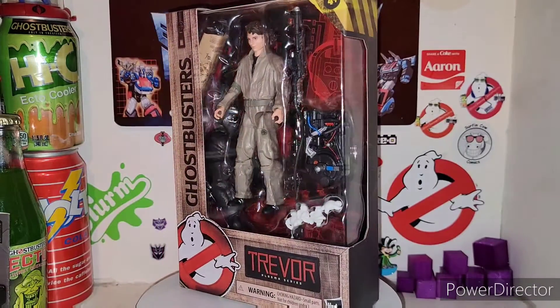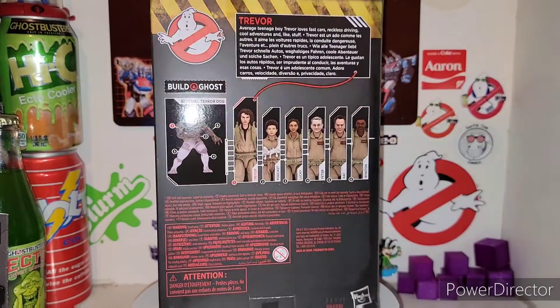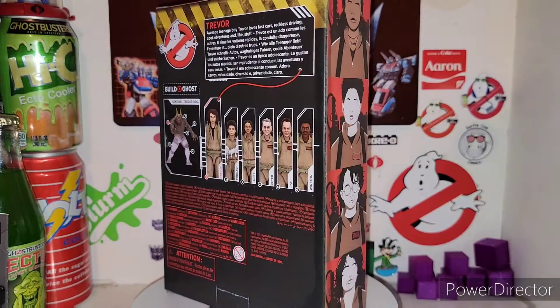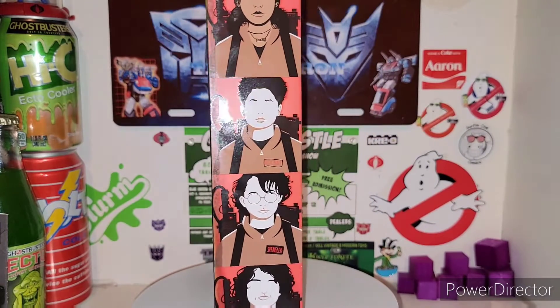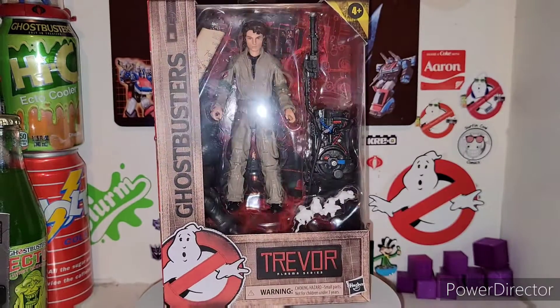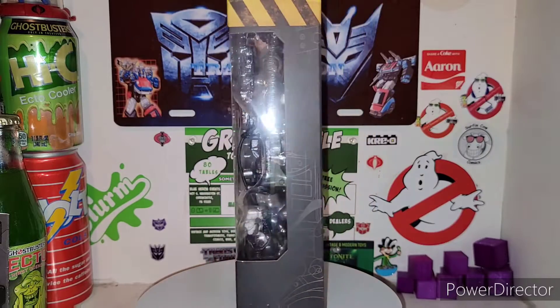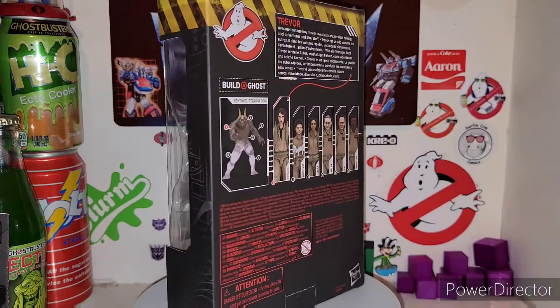We already got one piece from the Sentinel Terror Dog, and that's from Podcast. Trevor here gets one of the arms, I do believe. So let's crack him out of his cardboard and plastic prison and see what he's all about in the Ghostbusters world. Ladies and gentlemen, welcome to my channel — and who you gonna call?